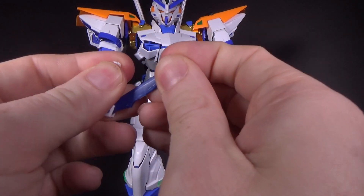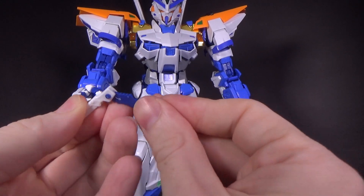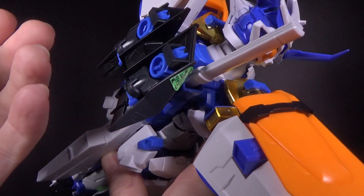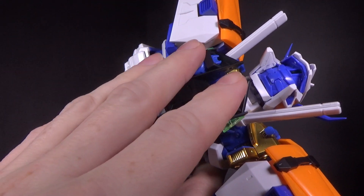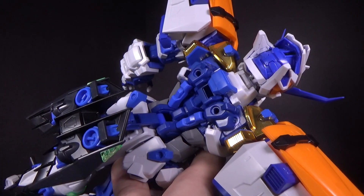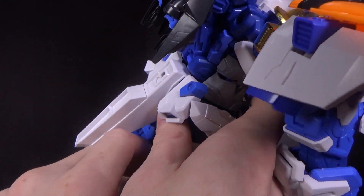Left over from the Strike are the arm shielders. If you want to use them, you can — there's nowhere to store them, but you can use them. And then we also have the beam saber handles, but you don't have any clip-in beam effects for the beam saber, so unfortunately they are not useful. They're nice for show, but you can't actually have them displayed on the kit, like in the hand being used.